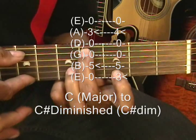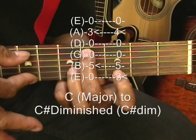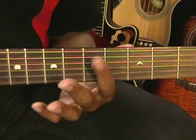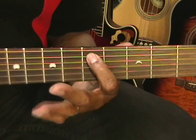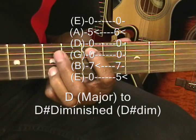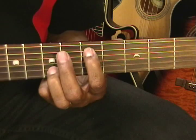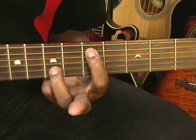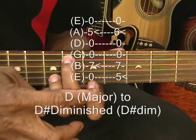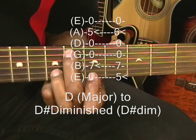I'm going to strum that C sharp diminished chord from the A string and the high E string. I'm going to move to a D chord by going to the 5th fret on the A string and the 7th fret on the B string. Then I'm going to move to a D sharp diminished chord by bringing the middle finger to the A string at the 6th fret and bringing my first finger down to the high E string — that's D sharp diminished.